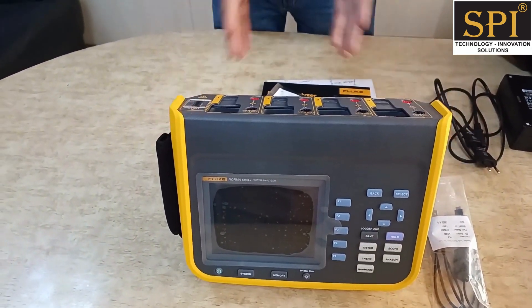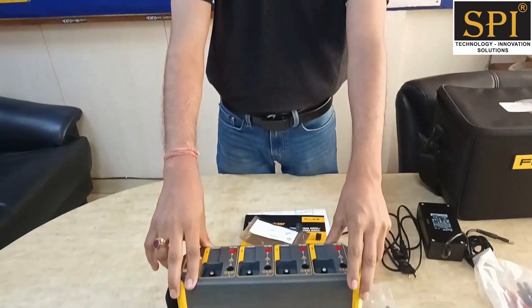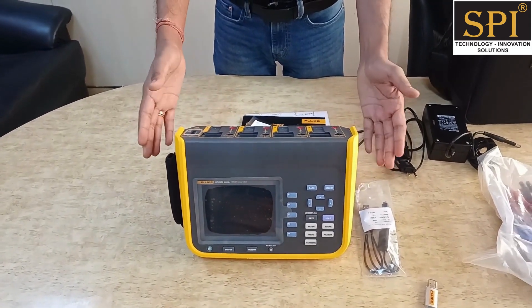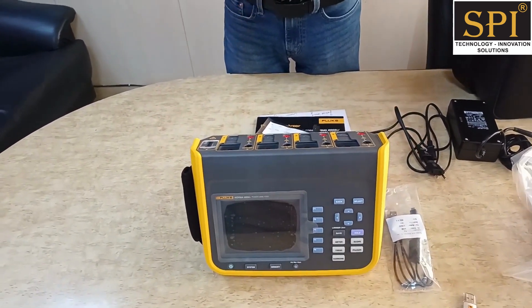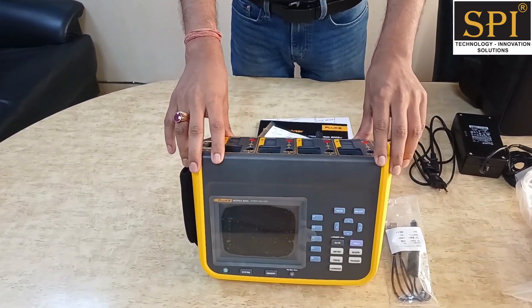This instrument comes with a battery that can operate for up to 10 hours. Handheld battery-operated power analyzers are not conventional — mostly they are bench-top instruments. But Fluke has come out with this handheld power analyzer, which is very useful for electrical vehicle industry power measurement and solar industry applications.